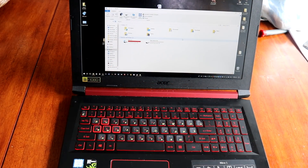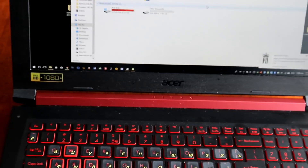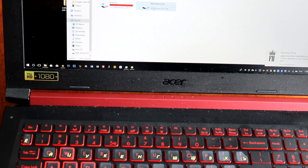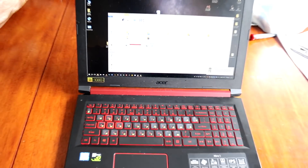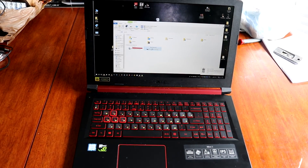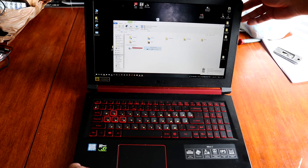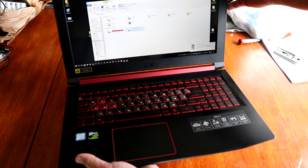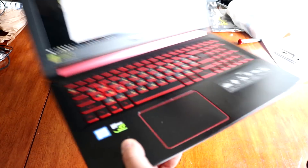And as you can see, the upgrade is successful — detecting one terabyte of additional space. This was the HDD installation on Acer Nitro 5. Thanks for watching. Click like and subscribe.